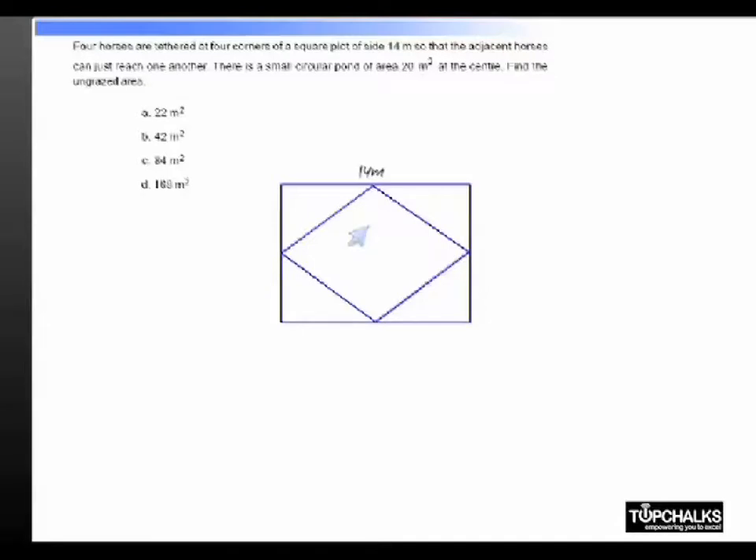We have a pond which is in the area, 20 meters square. We want to find out the ungrazed area — the area outside the circles.